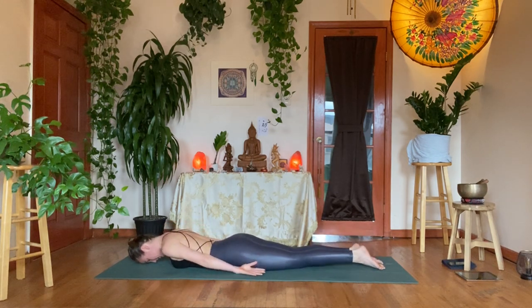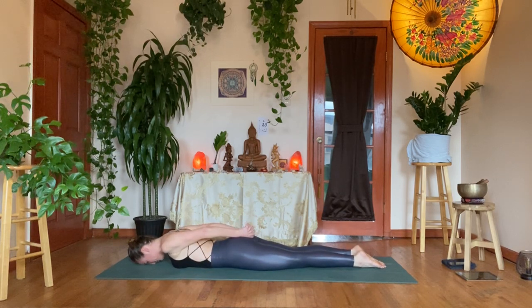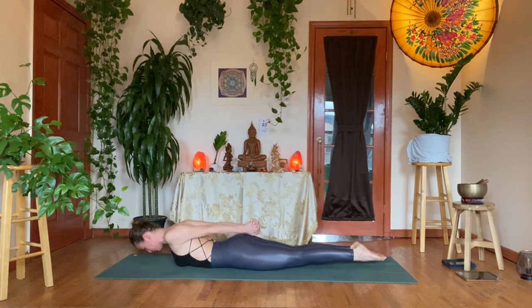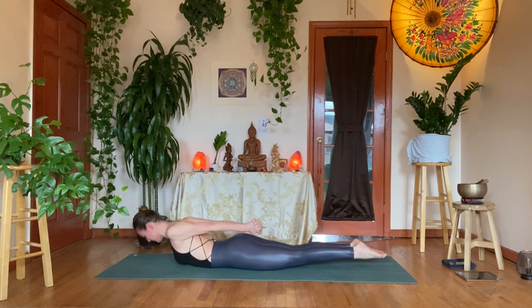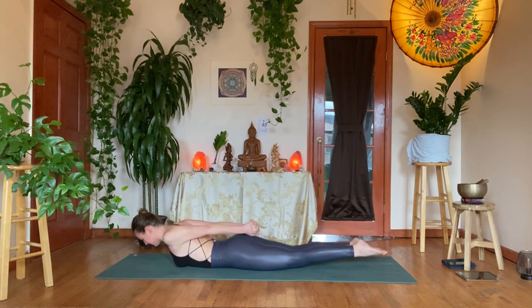Take your hands by your side, palms facing up. Yogi's choice — you can interlace the hands behind you or keep them beside you. Try not to let the hands rest on the glutes if you keep them interlaced. On inhale, reach the toes, pull back through the fists or fingertips and lift up into locust pose. Keep your gaze downward so you can keep the neck long. Try to keep the glutes relaxed as much as possible, spin the kneecaps down to the mat. Breathe, build a little heat. One more breath, exhale and release.